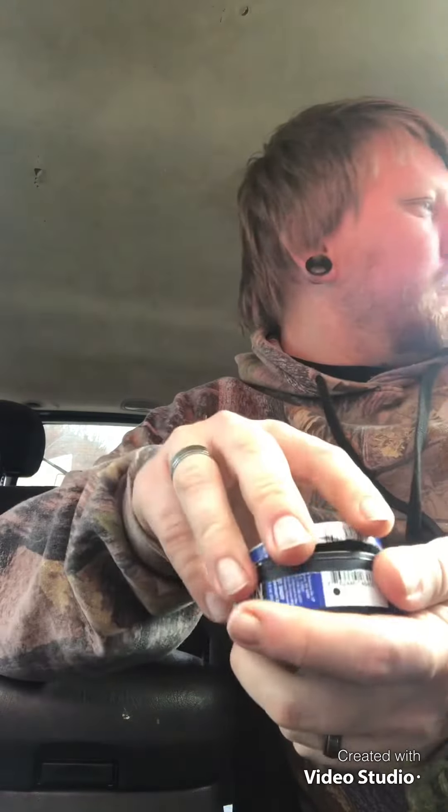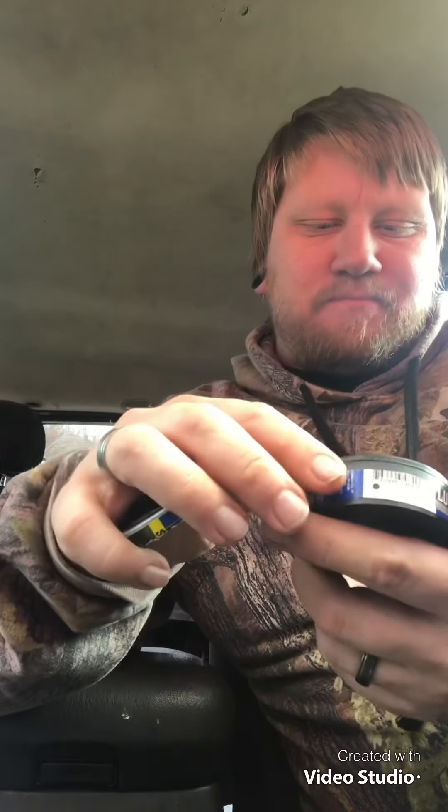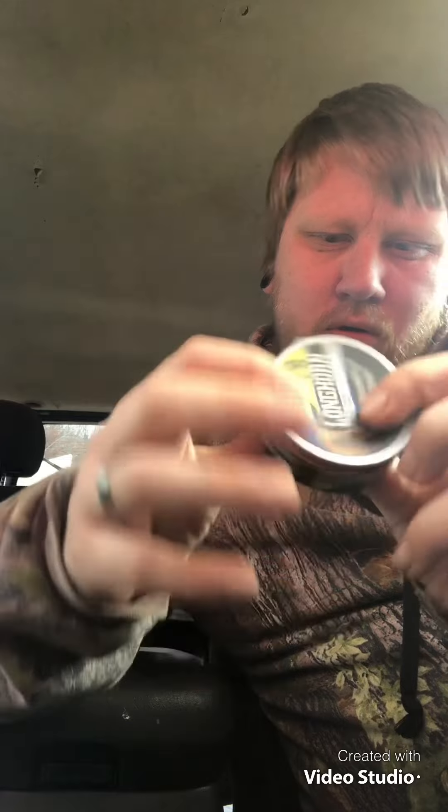Alright, okay — got that pulled open. It almost feels a little dry. Let's check the expiration date on this can — and of course it's not going to tell you.